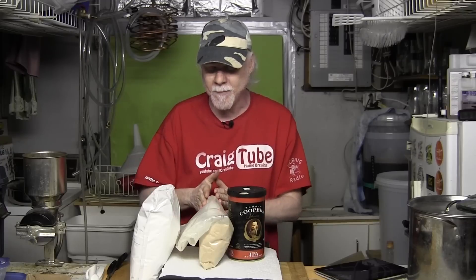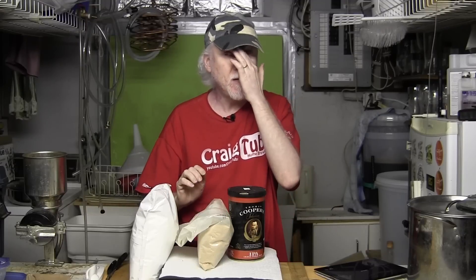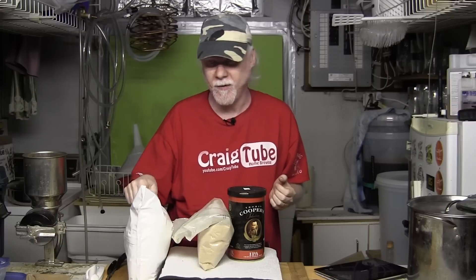I can also grab some dextrose because you want to bump up the alcohol a little bit. It's kind of a kit-and-kilo style — what I call a five and seven — because I'll probably put 500 grams of dry malt and 700 or maybe 500 grams of dextrose. Since this dry malt extract has been opened already, I'm going to boil it to make sure there's no funkiness or bugs in there, so I have to bring some water up to the boil.